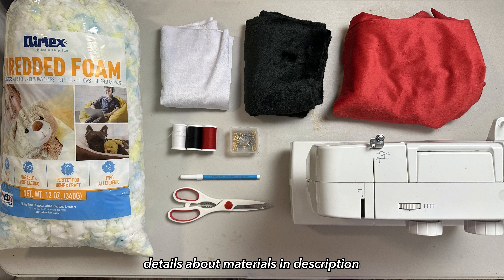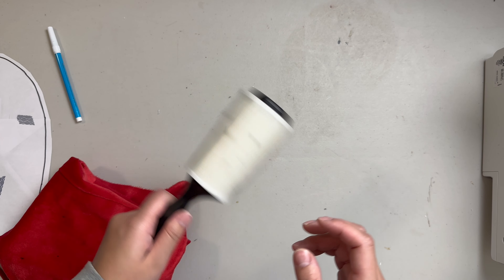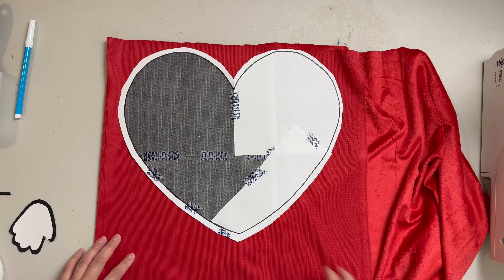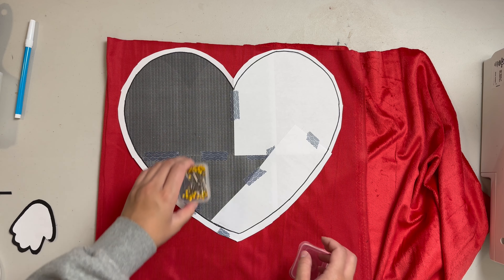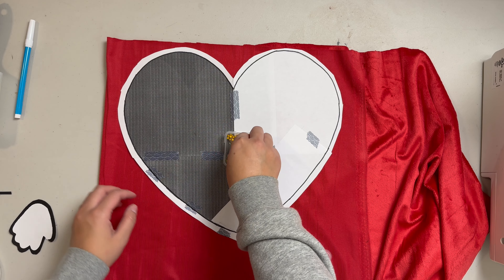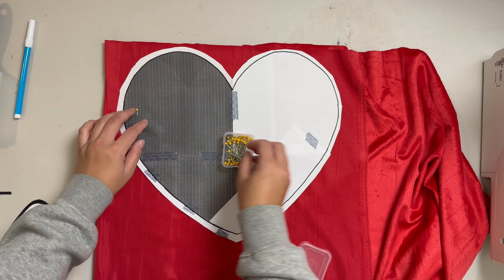Hey everyone, it's DIY Gemini and today we're making a plush toy. Valentine's Day is coming up really soon and if you're looking for a last-minute DIY gift that's only going to take two to three hours and you have a partner, a friend, relative, or whomever that loves Bad Bunny — I got you, friend. Today we're making the iconic heart from the front cover of Un Verano Sin Ti, his latest album, which was on repeat all of last year, especially in the summer. Drop a bunny emoji in the comments if you like Bad Bunny. Let's make a plush!